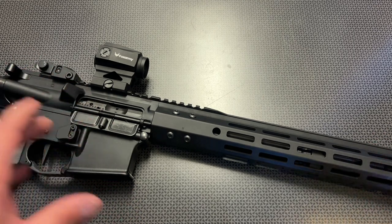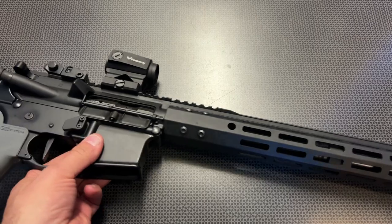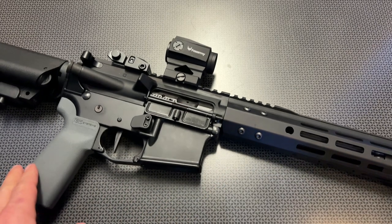Starting at $289. I also have the code 704 Tactical for 5% off your Bear Creek Arsenal order, and it's expanded to a ton of other items, so you'll definitely want to try that code. When you add it to a 16-inch upper featuring this exact same rail system, cold hammer forged barrel, but a side charging upper assembly, you can get one as low as $275.